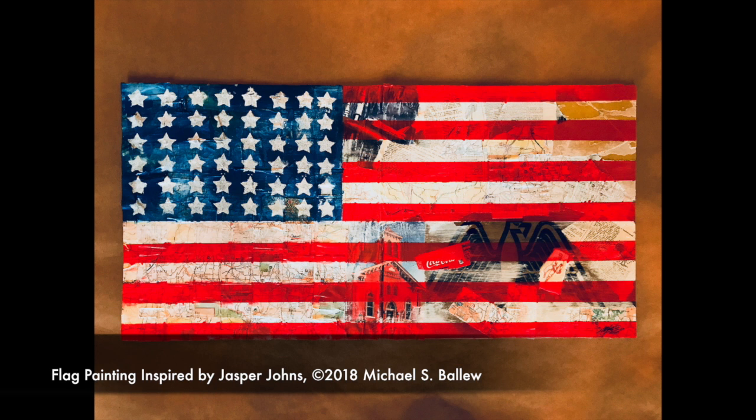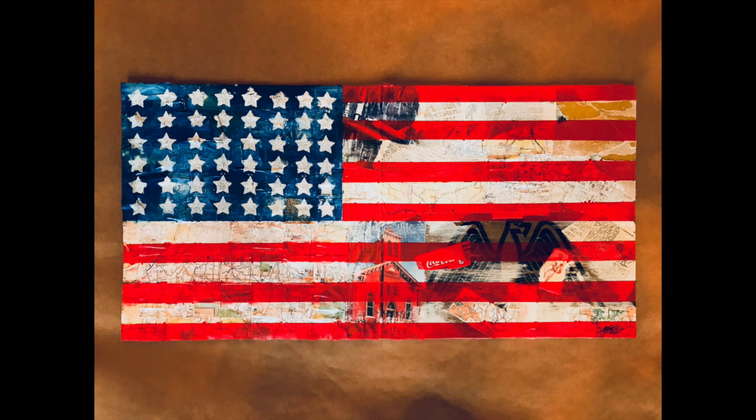Using Jasper Johns as our inspiration, we are going to create a painting of a flag. As you cover your canvas with newspaper, photos, magazine pages, etc., I would like for you to select some things that are meaningful to you. Use the materials to tell your story. When you look back on your painting years from now, I want you to be able to see something showing through your paint that reminds you of a special thing or a special time in your life.